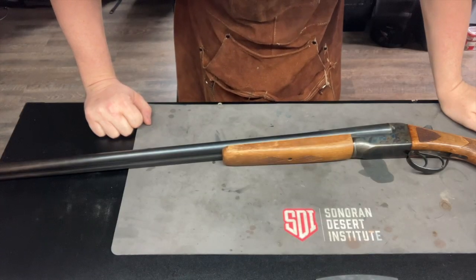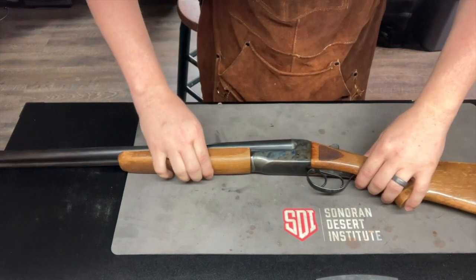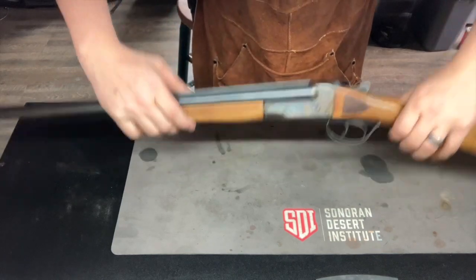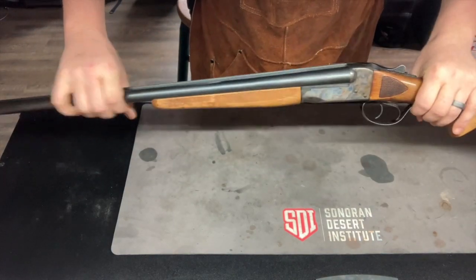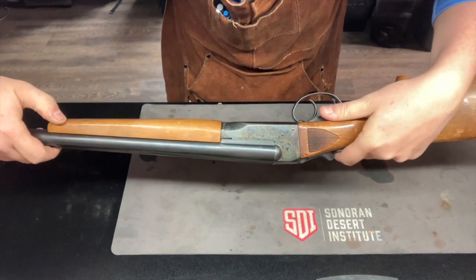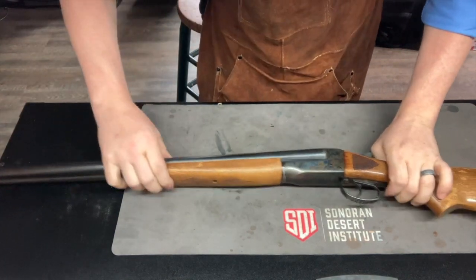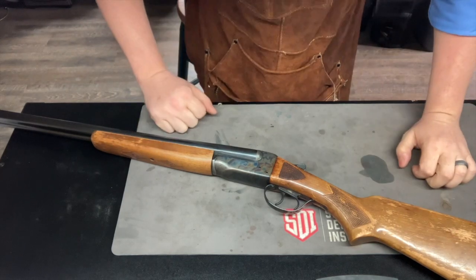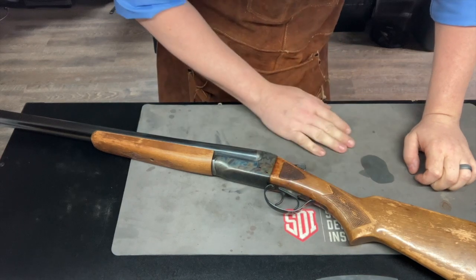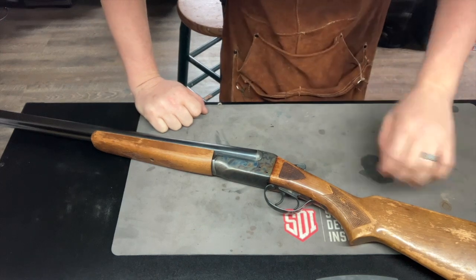On the bench today we have a preservation job. This is a Stevens Model 311D, a double barrel shotgun with Damascus steel — very beautiful. The bluing is in great condition. The issues are that the wood furniture is a little rough, so the customer has requested that we strip it all down and restain it. They wanted a darker walnut stain.